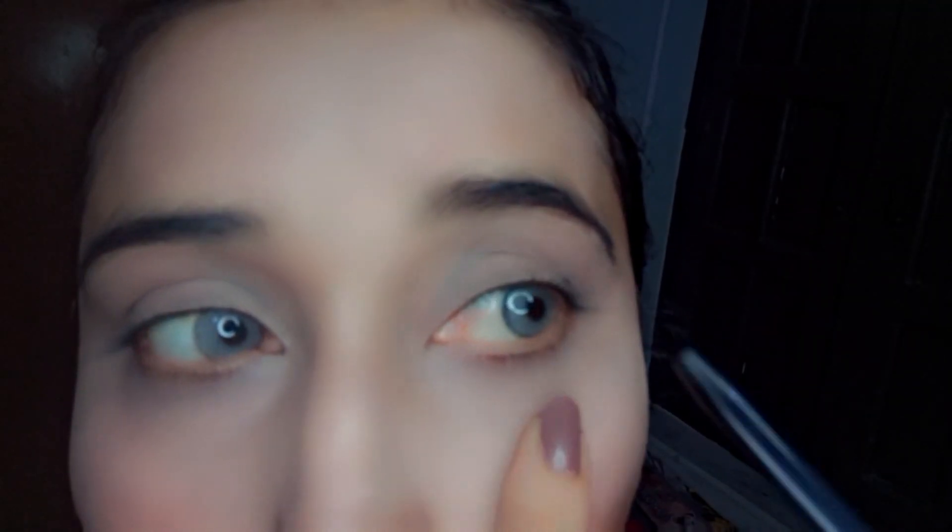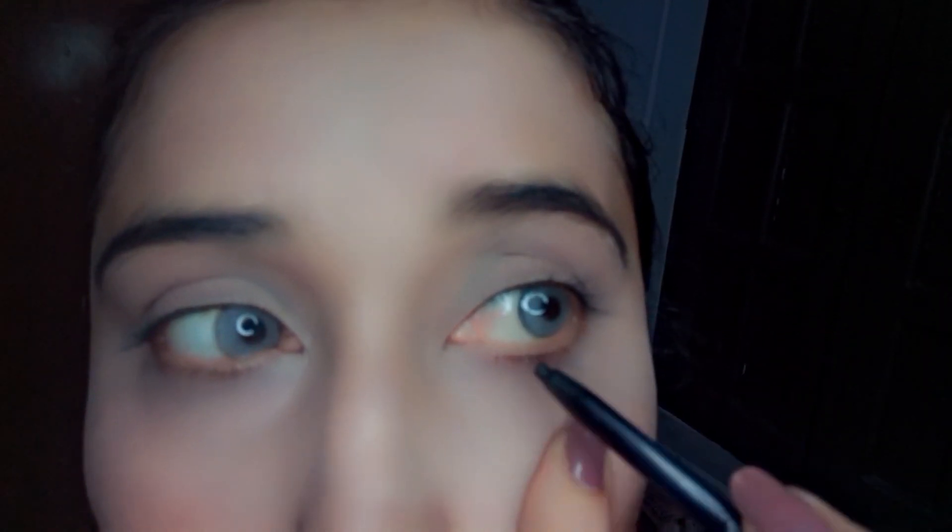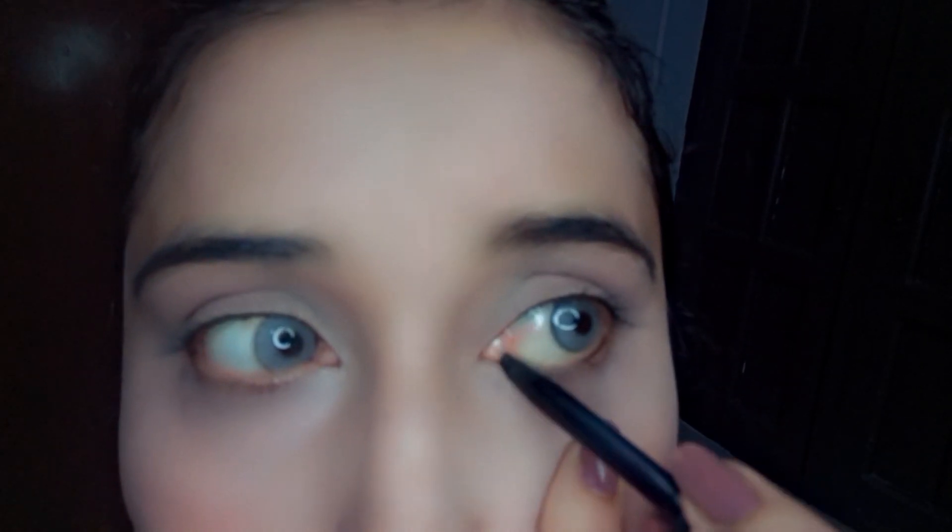As you can see, I have achieved the desired coverage and now I'm covering it with compact powder. This is a very simple and easy look to be created in five minutes. As you can see, I'm applying some kajal.